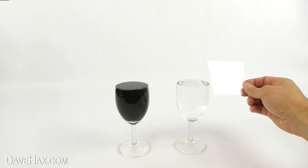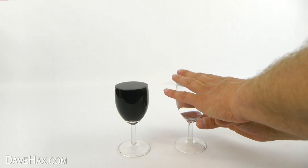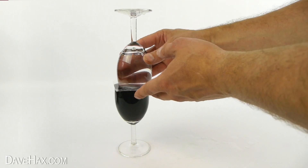Then, take your thin piece of plastic, place it over the top of the glass with water, and carefully hold the plastic onto the glass and turn it upside down. Then, sit this glass on top of the wine glass with the plastic in between.